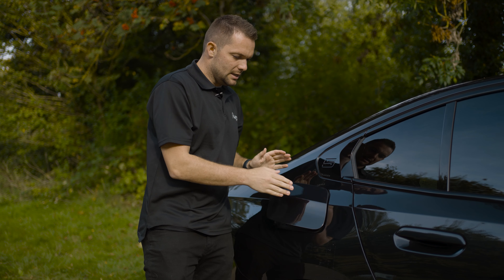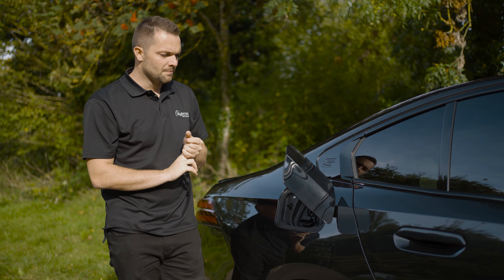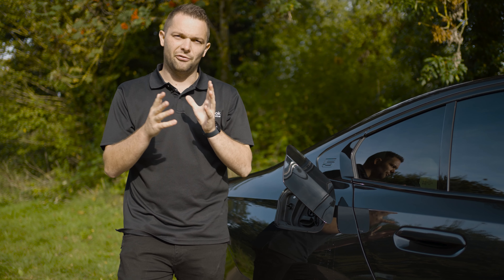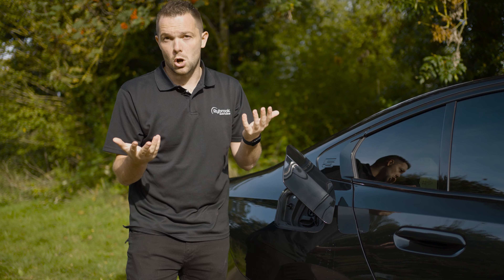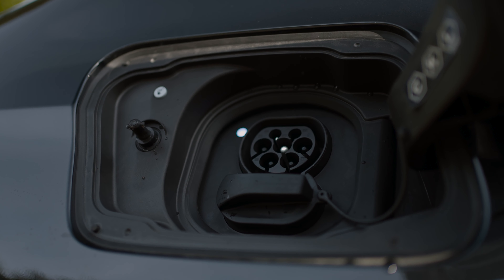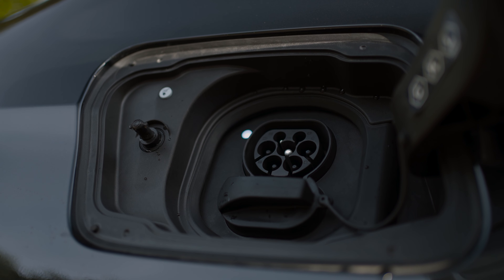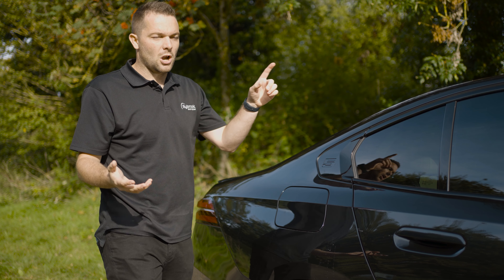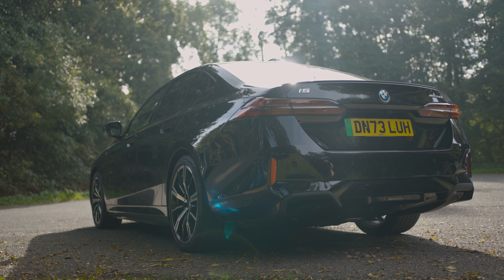You can charge it both on AC and DC. On an AC charge with an 11-kilowatt charger, it'll go from nothing to full in around nine hours — in other words, overnight. But on a DC rapid charge at up to 205 kilowatts, it'll go from 10% to 80% in around half an hour, which is pretty impressive. The car's also got a really nice feature to keep you occupied while it's charging — we'll get onto that in a little bit.